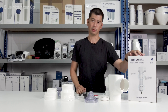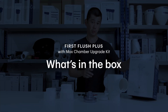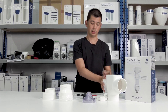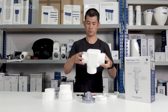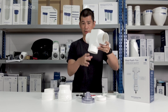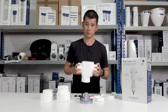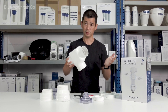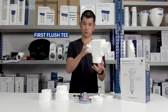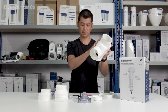Today we're looking at what's in the box for the First Flush Plus with the Max Chamber upgrade kit. The idea is that it's a 90 millimeter or small pipe size at the top, and then the Max Chamber gives you a bigger, wider area to store water underneath. Firstly, we've got the tee piece — this can be mounted either direction you need, so just check the guides for that.